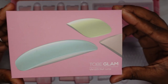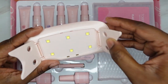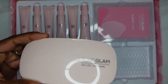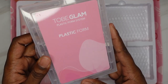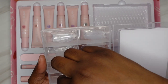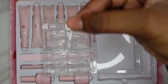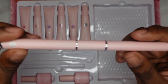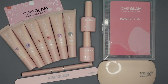You get a mini lamp — it says To Be Glam at the top, has some legs and six lights. I read the box and it says it is six watts, so not super strong but probably enough to cure the poly gel. It comes with standard dual forms and also stiletto shaped dual forms, a 100/180 grit hand file, a poly gel brush, base and top coat, and six poly gels.